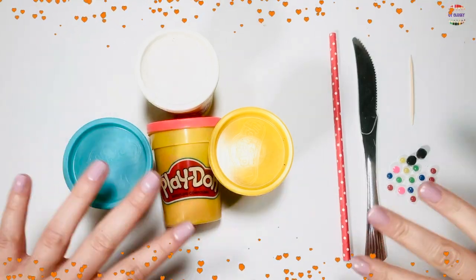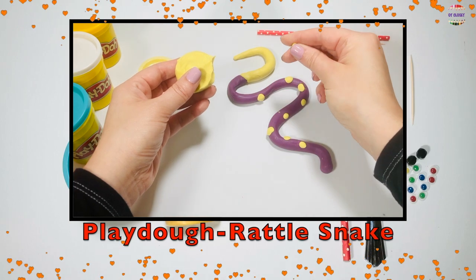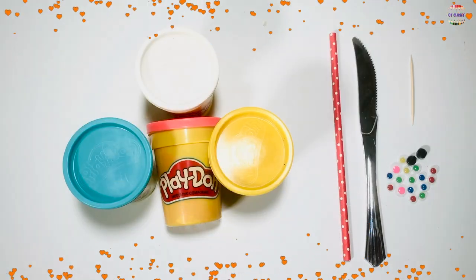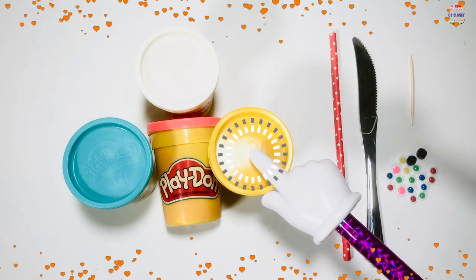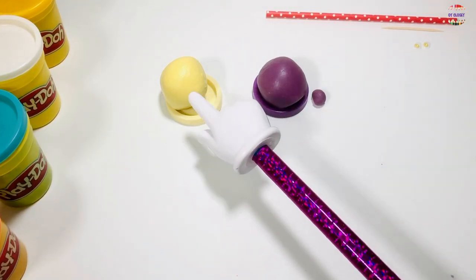Hello friends, this is Miss Olga, occupational therapist. Let's use Play-Doh and make a rattlesnake. You need to get two googly eyes, a toothpick, and two colors of Play-Doh. I will be using purple and yellow.